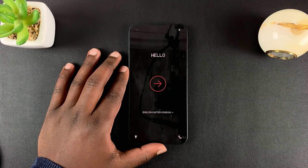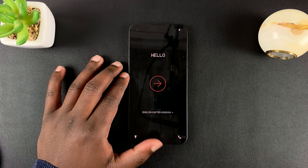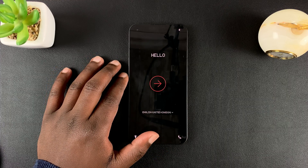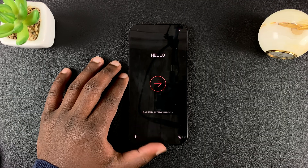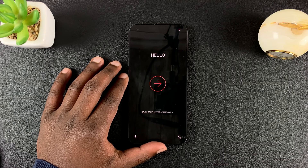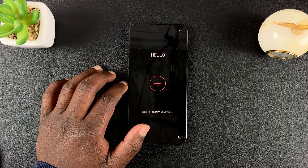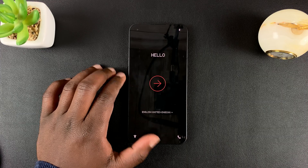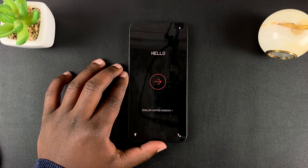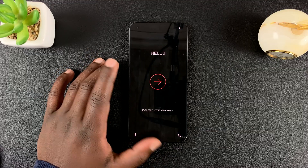Now if for some reason you want to reset your phone and you don't have the password, PIN, or pattern, then you need to look at my other video which shows you how to hard reset the phone. It's going to achieve the same thing — a reset — but you won't be using the software; it's going to be a hard reset. You can check out that video in the description below. But as far as a normal soft factory reset is concerned, that's it. Thanks for watching and good luck.